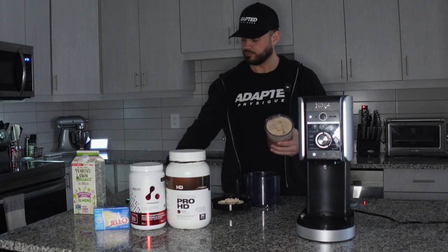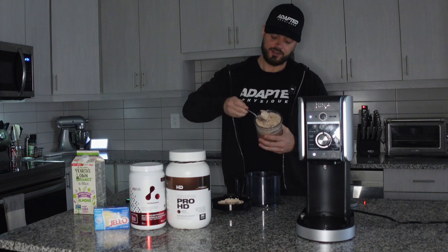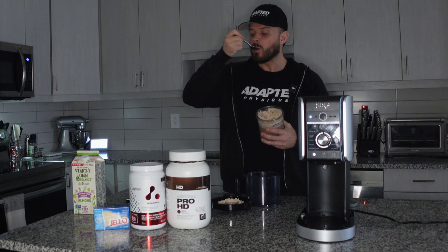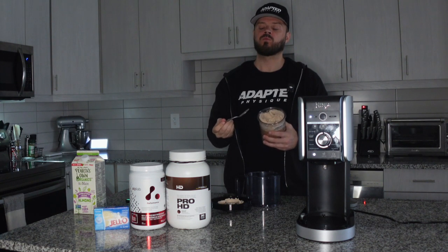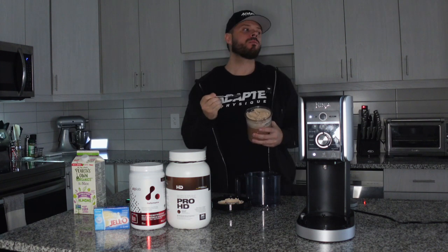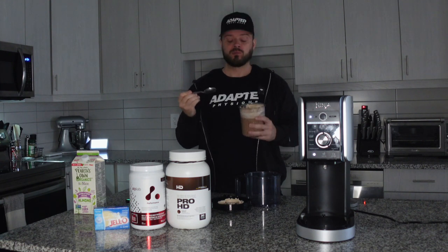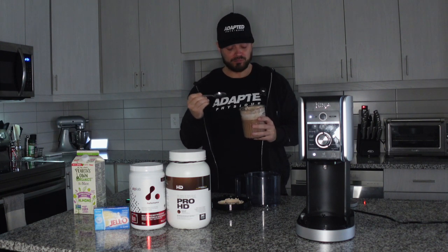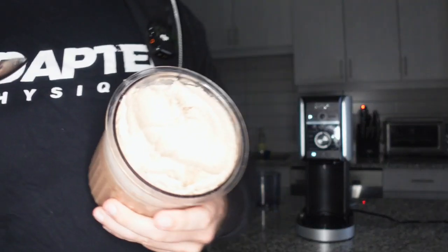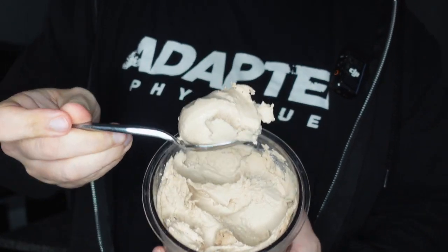And just like that, we have ice cream! There's the same consistency as any of your favorite ice creams, and this is the best part. It's cold but it's so good! Check out that consistency that comes out — it's just like ice cream.